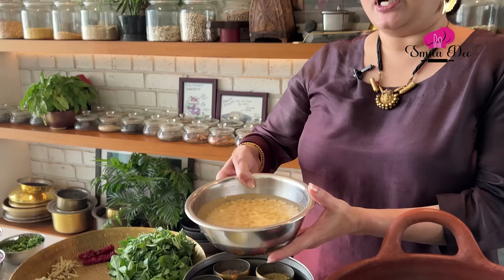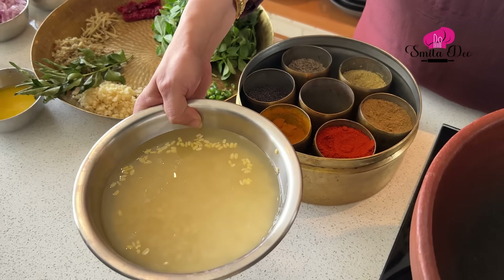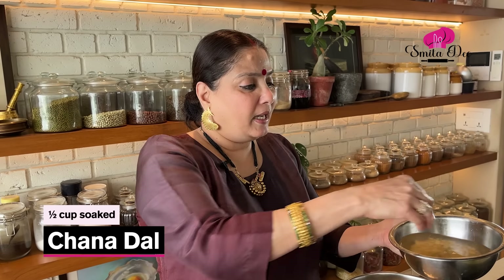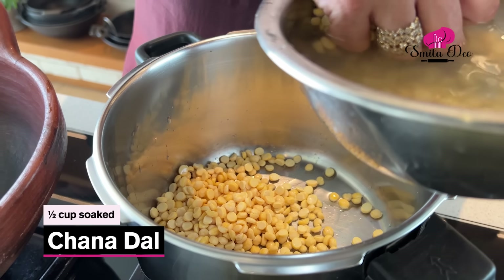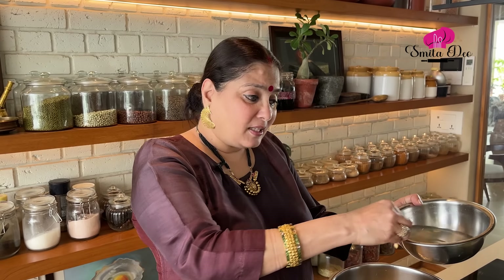For them, one day I tried making methi dal because I had very little methi left. Dal palak was becoming too much, so let's make a dal methi. For the dal methi, what I have done is soaked half a katori of chana dal and half katori of moong dal. I normally soak dals overnight because then it's easier and faster to cook them.